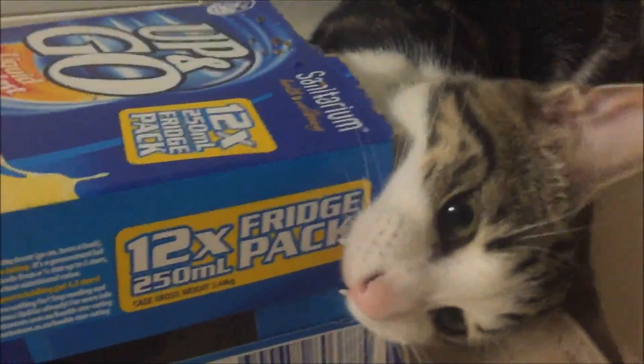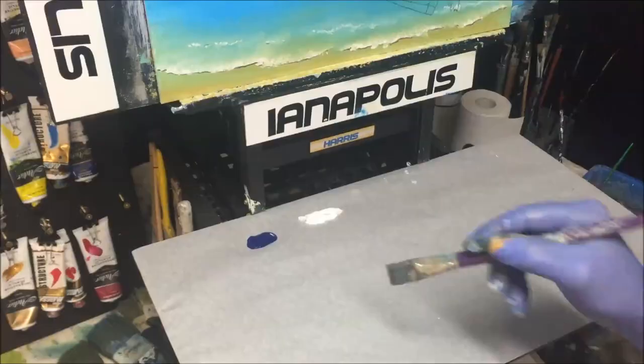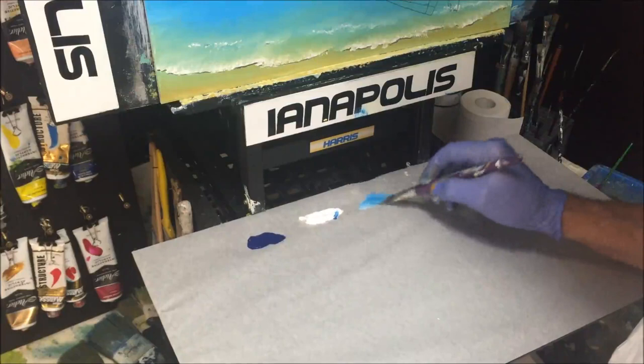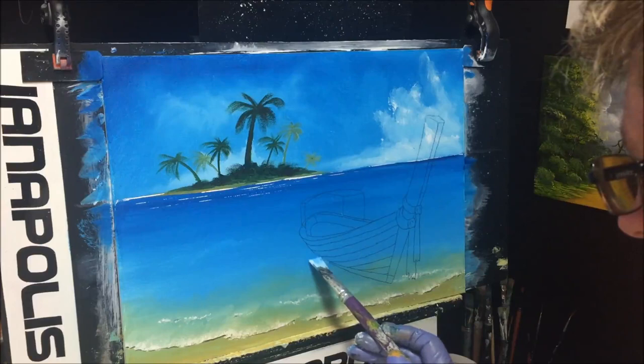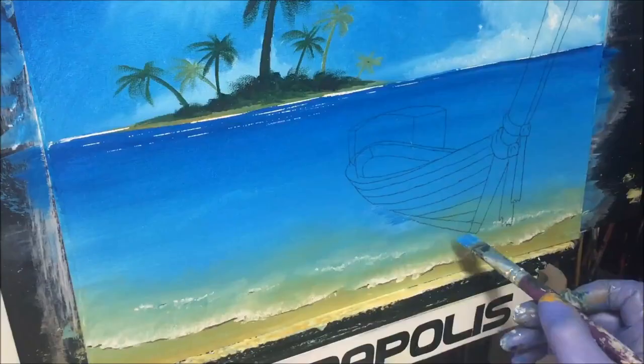Using phthalo blue and white, I want to mix up some lighter values of water color and get some tassel bits underneath the boat. Before I block in the boat I just want to make some kind of ripple coming from the back of the boat, just like in the picture. That way we can bring the boat over this — there we go, some ripply movement under the boat.